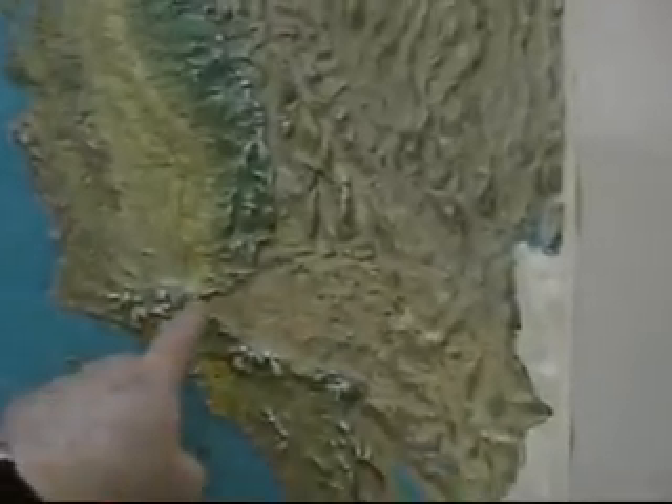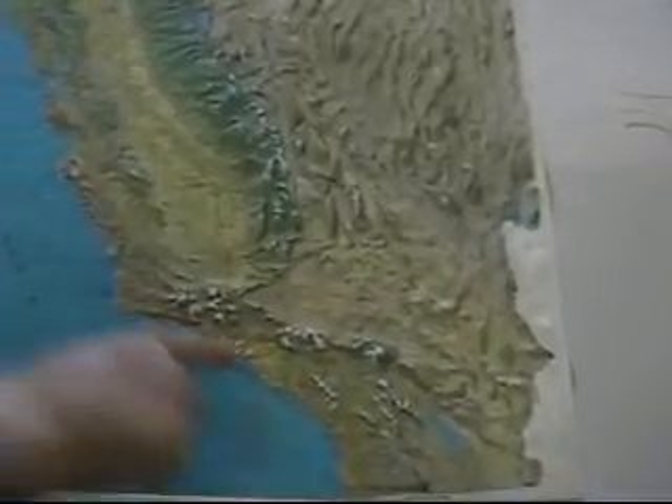You can see the shading difference, especially on the camera. Almost anywhere in California where you see straight lines, there's a fault, because those mountains are being thrusted up along the faults.